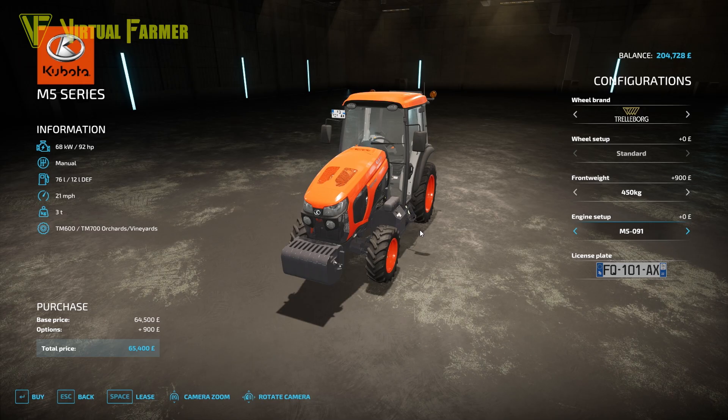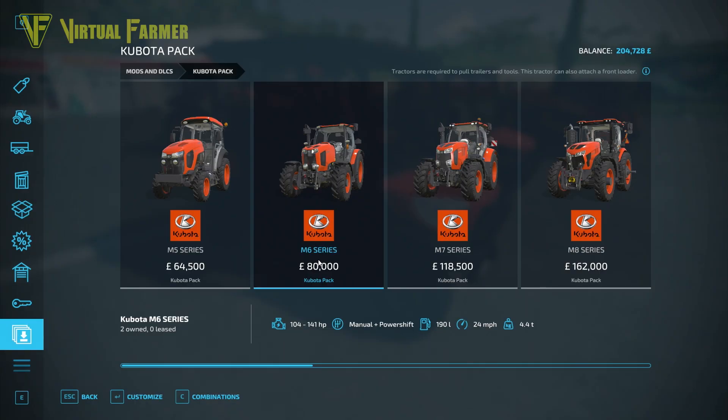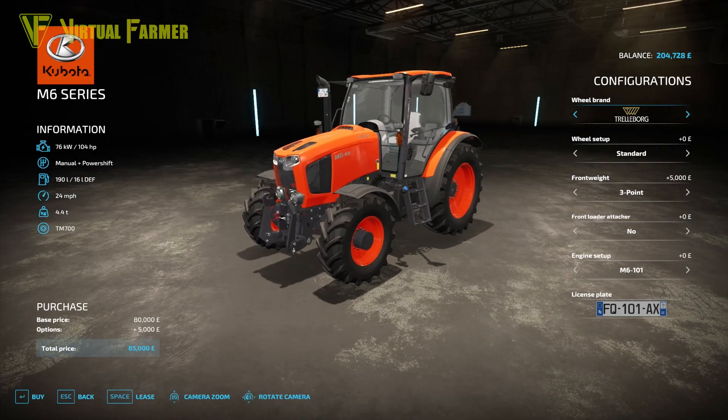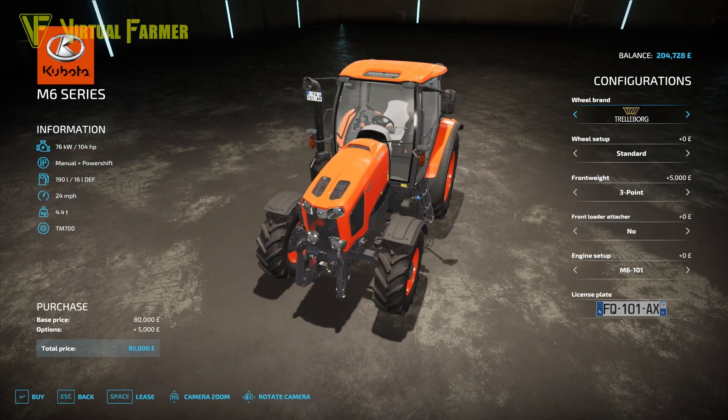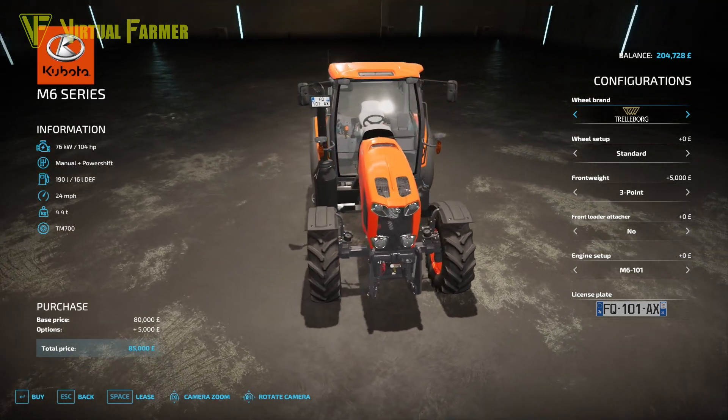The second tractor is the M6 Series at $80,000. It has a horsepower range from 104 to 141, a manual plus power shift gearbox, a 190-liter fuel tank, a 24 mph top speed, and weighs 4.4 tons. Options include wheel brand, wheel setup, front weight, front loader attacher, and engine setup.